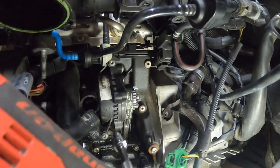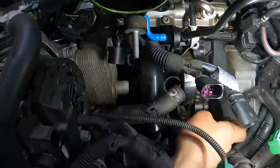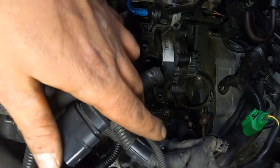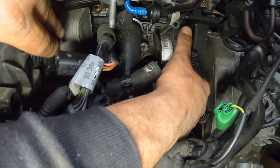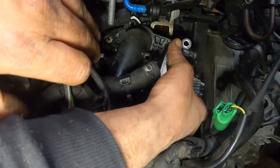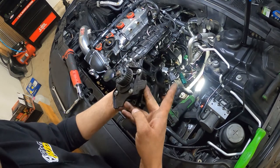Now just start undoing all the bolts for your housing. Walk your water pump belt off without any problems, then remove your water pump. It might be a little stuck since the other end is attached to the oil cooler, but with a little finesse it should come right out — just like that. Out comes your water pump: one factory plastic Audi water pump.